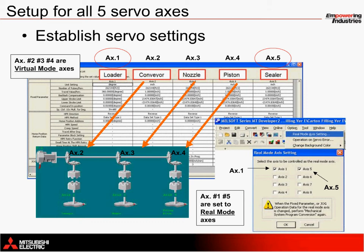Since axes 2, 3, and 4 operate together using cams, they have been set to be used as virtual mode axes, which means that a single virtual mode command transfers motion to all three physical axes at once. This is possible through the mechanical editor using SSC-NET 3. Since axis 1 and axis 5 operate independently with timers and sensors using direct commands, they have been configured as real mode axes. Within the mechanical editor, these axes are specified as real mode axes using the option settings shown. Once both of these axes have been checked, they can be controlled directly, independent from the other three axes.